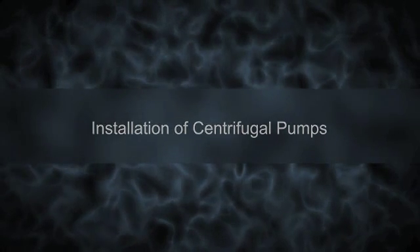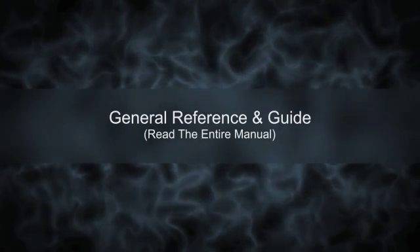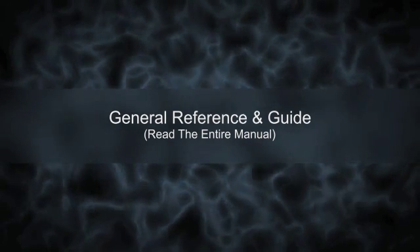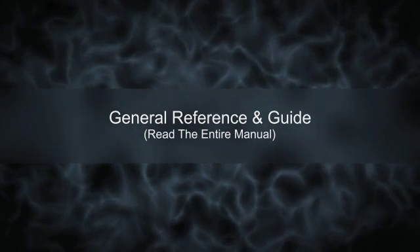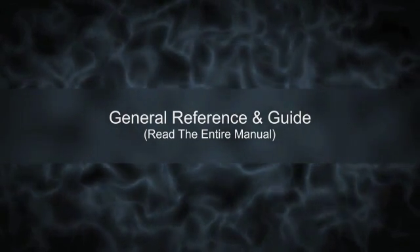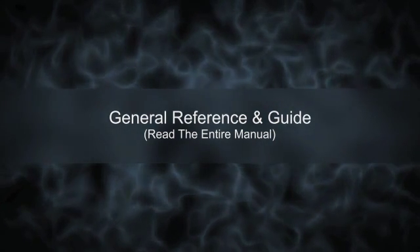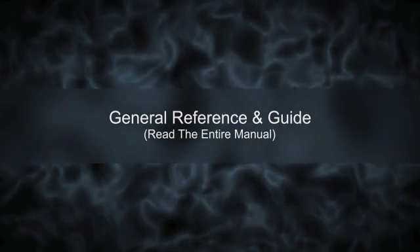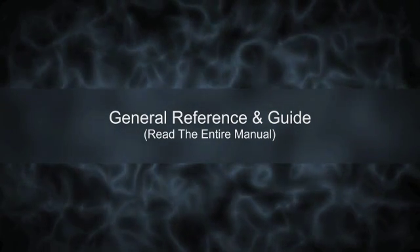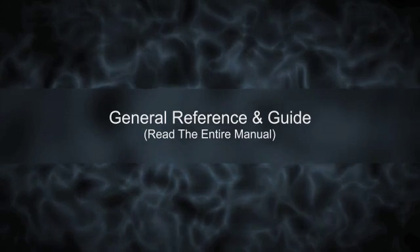Installation of Centrifugal Pumps — General Reference and Guide. Welcome to the General Video Reference and Guide. Please read the product manual before installing the machine to get an in-depth knowledge of how the pump works and how to install it. This is a brief overview and demonstration of the entire process covering the key points. For further information, you can email your queries to us at service@syntekpumps.com.